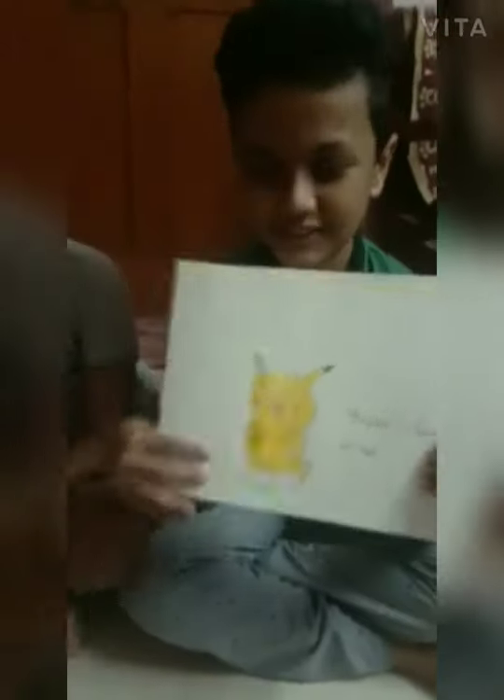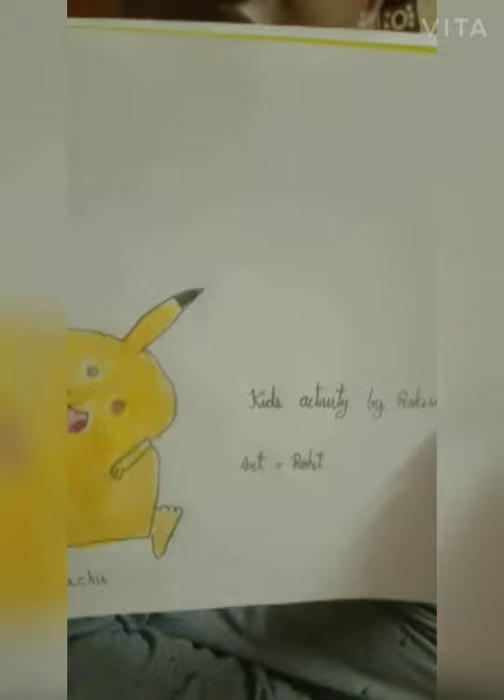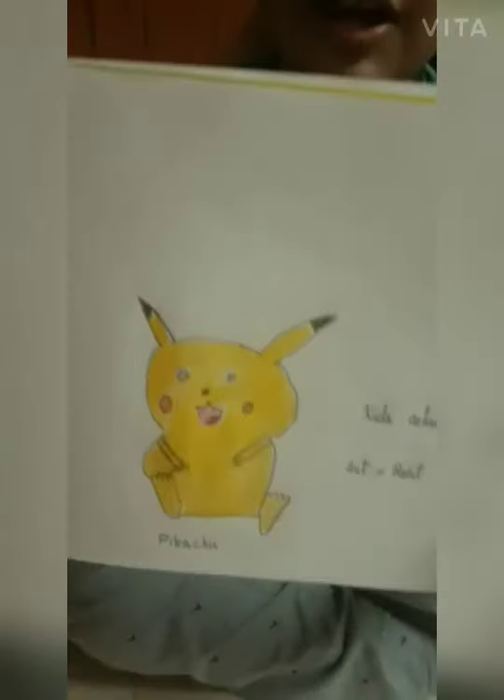Hope you like it. See how beautiful it is. If you like this drawing, please subscribe, like and share. Thank you.